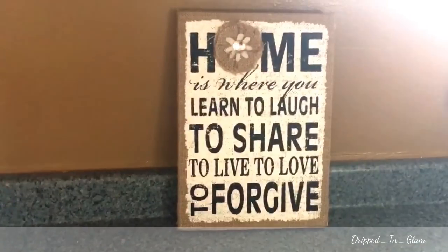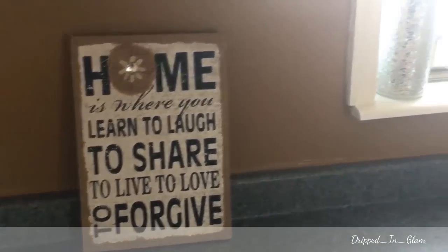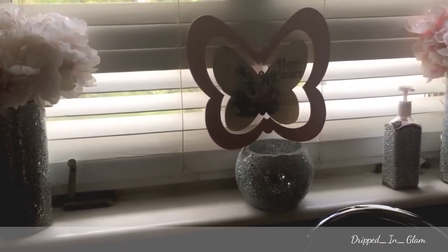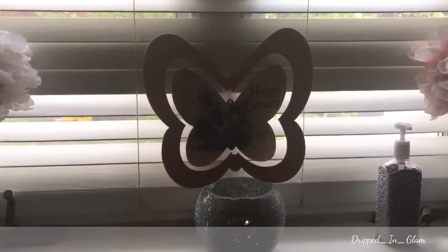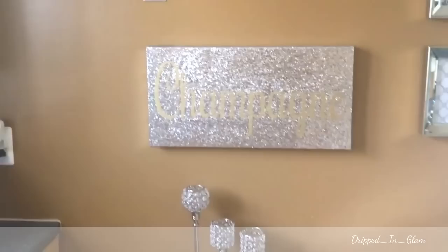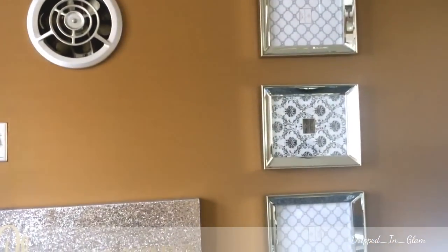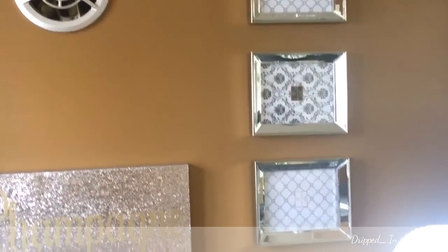I have this sign — 'Home is where you learn to laugh, to share, to love, to live, to forget' — that was from Ross and it was $5.99. You guys have seen those vases before but they live here. This Happy Easter sign was from the dollar store. This is my bar cart area — I'll show you that in a different tour and go thoroughly through it. These picture frames were from Burlington Coat Factory and I think they were $7.99 a piece.